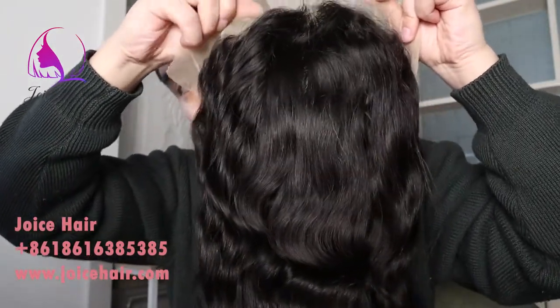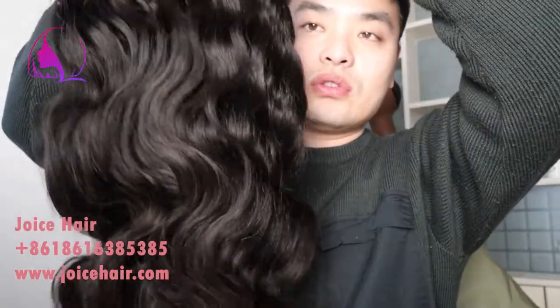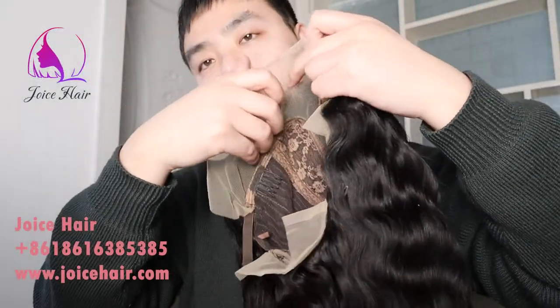You can request us to do a different hair texture or different hair colors on this T-part lace wig. If you have any requirement for this T-part lace wig or any other type of wigs, feel free to contact us or place your order on our website.